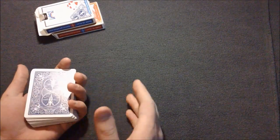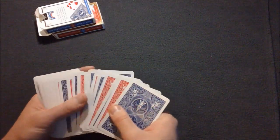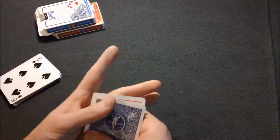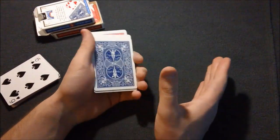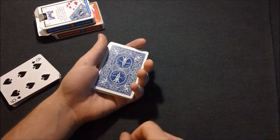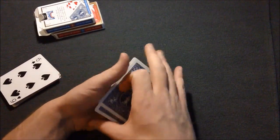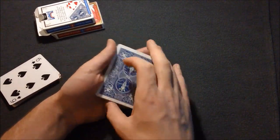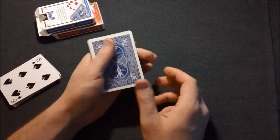Once you have your decks, take out a few reds and a few blues — it doesn't matter which ones. What you're going to do is alternate them: red, blue, red, blue. Right now, all you're doing is testing which color is dominant. What I mean by that is if I dribble the deck like this, only blue shows up — so blue is my dominant color.